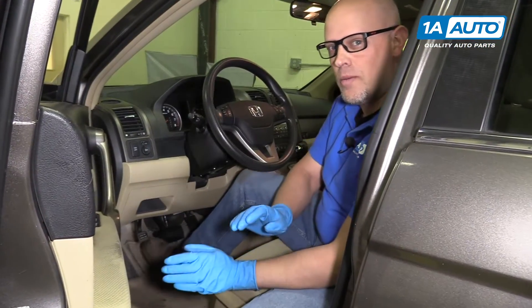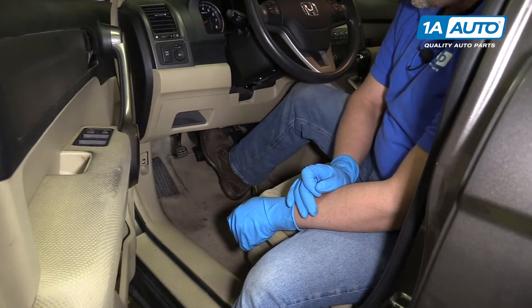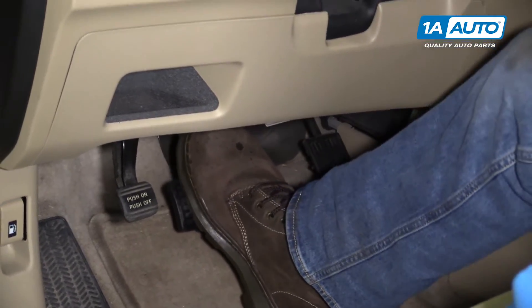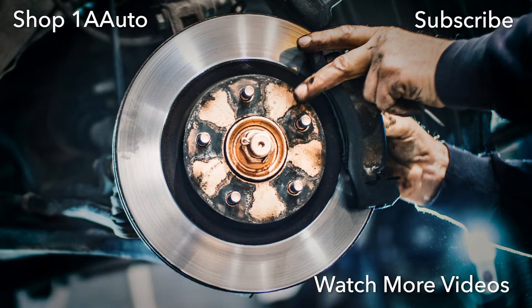After we do this brake job, we're going to want to make sure we pump the brake pedal. There's going to be an air gap between the caliper piston and the brake pads, so you want to make sure you pump up the pedal to get rid of that air gap and make sure the pedal feels good. Pump the brake pedal until it feels firm.